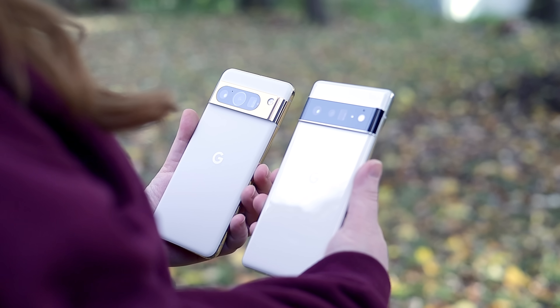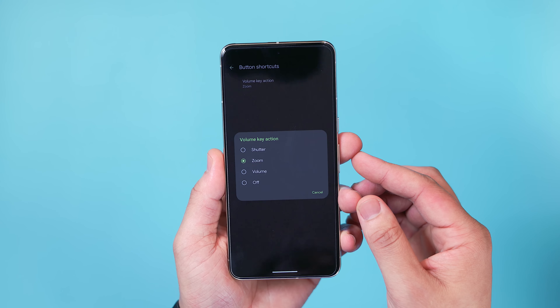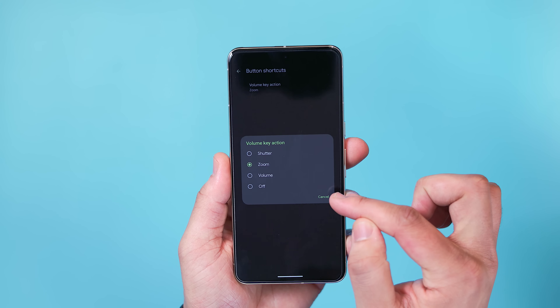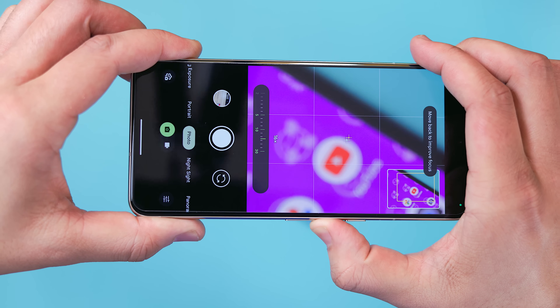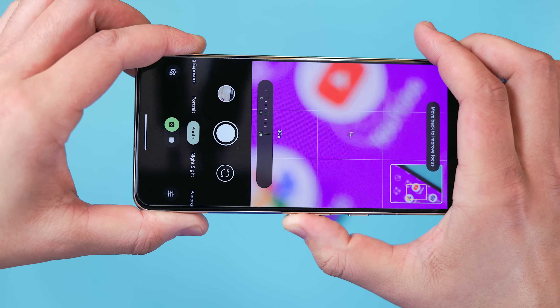Something cool I found out while researching this video is that you can remap the volume keys inside the viewfinder. By default the volume keys act as a shutter button, but by digging into the shortcuts portion of the camera settings, you can rebind them to adjust volume controls, disable them completely, or use them to zoom in and out instead of the pinch to zoom gesture. In practice, this is pretty helpful for keeping the camera stabilized while using digital zoom, and pro model devices with a telephoto lens get even more usage from it.